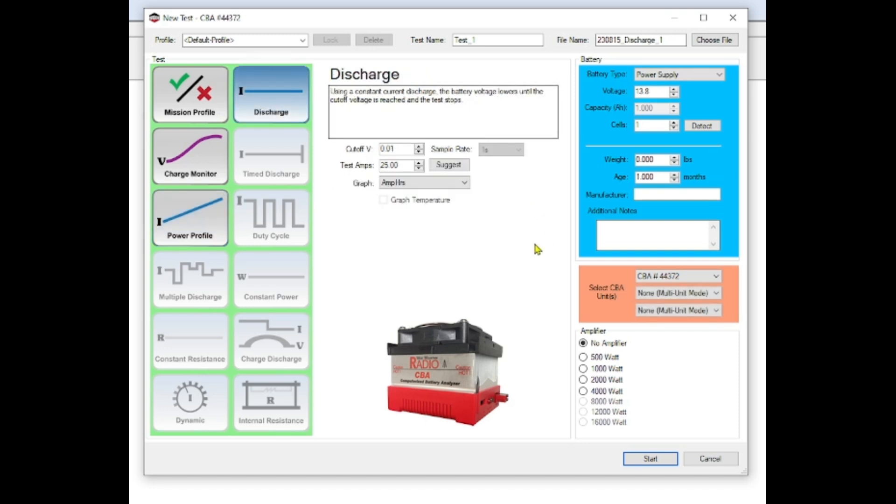In the software, we highlight discharge for a discharge test and change the battery supply to lithium iron phosphate. I hit detect and the voltage is at 14.6 since the battery just came off the charger. I set the capacity to 100, detect five cells, and set the cutoff voltage to 10.5 volts. The test amps are set to 10 amps per hour, which should take about 10 hours. I hit start to begin the test.